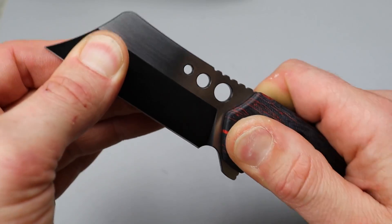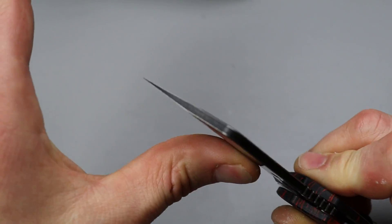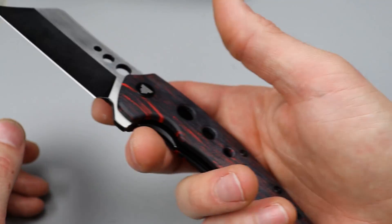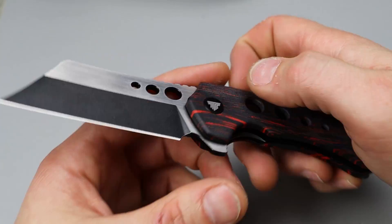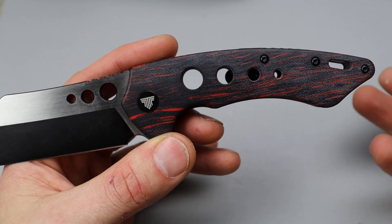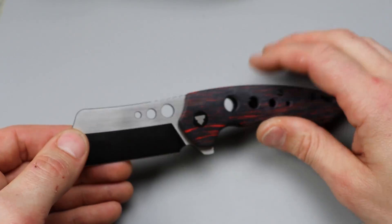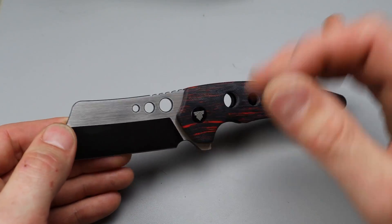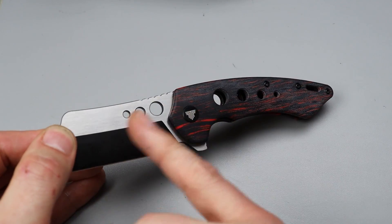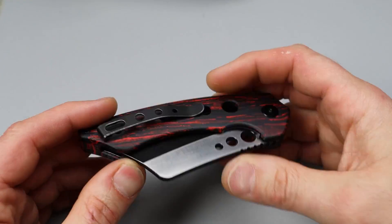We have a ceramic caged bearing pivot. Lockup — nice, solid lockup. Thick-spined, but it does get down to a very nice cutting edge, so nice and thin behind the edge. I do kind of like how they did it. I'm not a big fan of holes in the scales, just being honest, but I do like how they made it match — the holes over here to over here blend in. The blade matches with the handle.